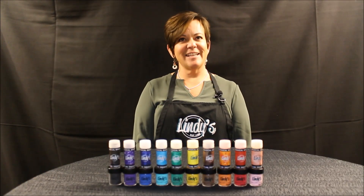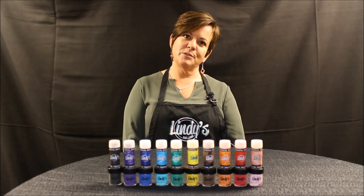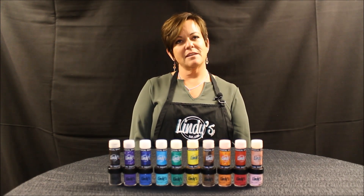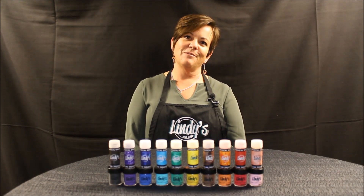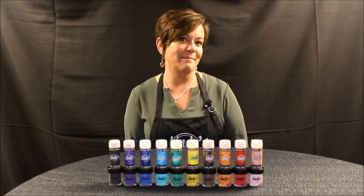Hi, this is Tracy with Lindy's Stamp Gang and I wanted to tell you a little bit about our company. It's been around for 20 years. In 1996, my mom Lindy started a company by making rubber stamps, thus Lindy's Stamp Gang. And the gang is from dad — his name's Wolfgang, and we used to always say that we were part of Wolf's gang, so thus Lindy's Stamp Gang.